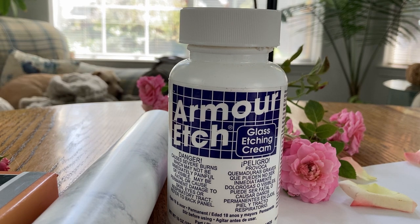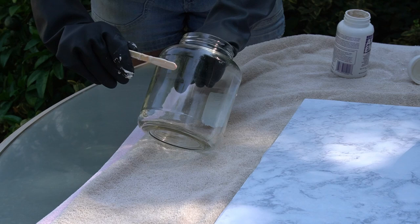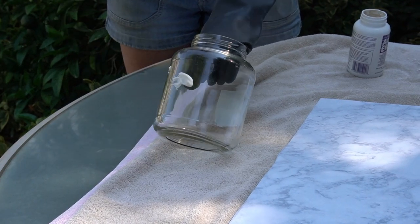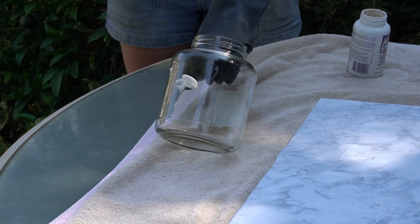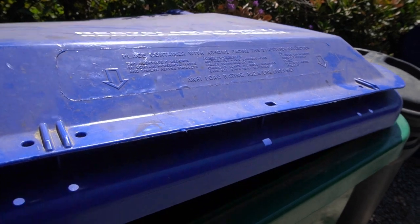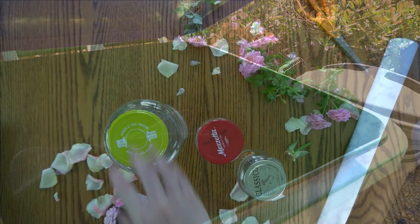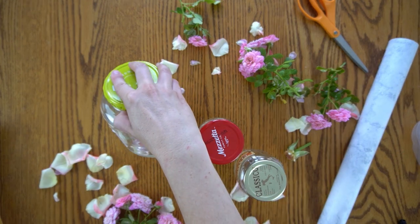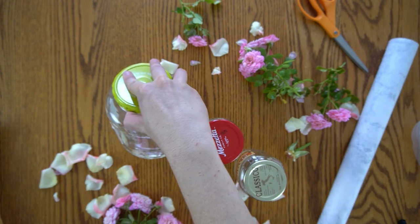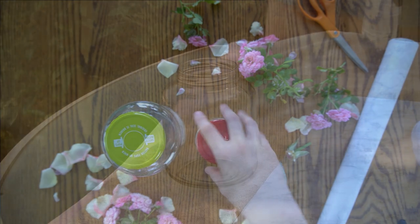If this is your first ever time etching, I recommend doing a couple of test pieces to get a feel for how the product works and how long to leave the etching cream on. You can raid the recycling bin for glass jars to practice on. My etching cream is a bit old so I just want to test to confirm it's still fresh enough to use.